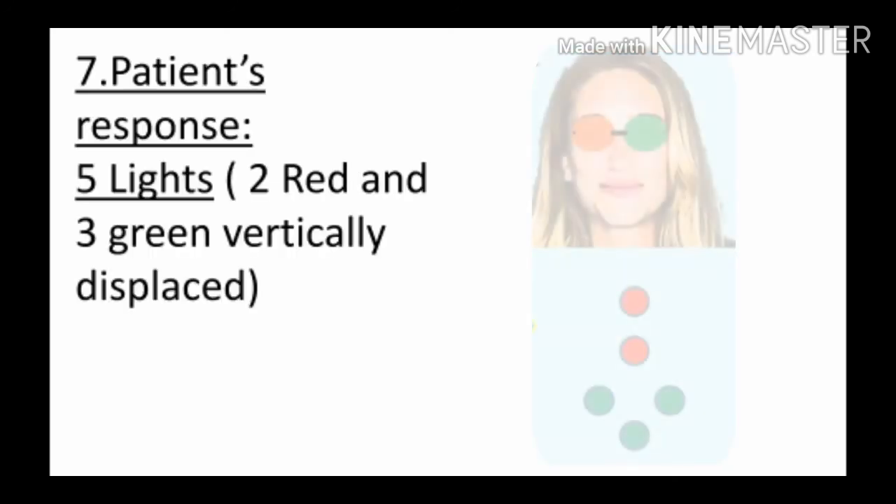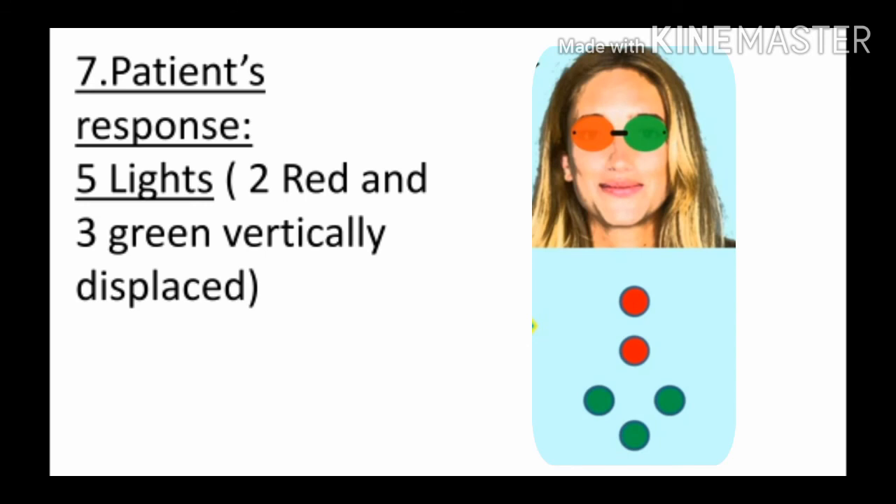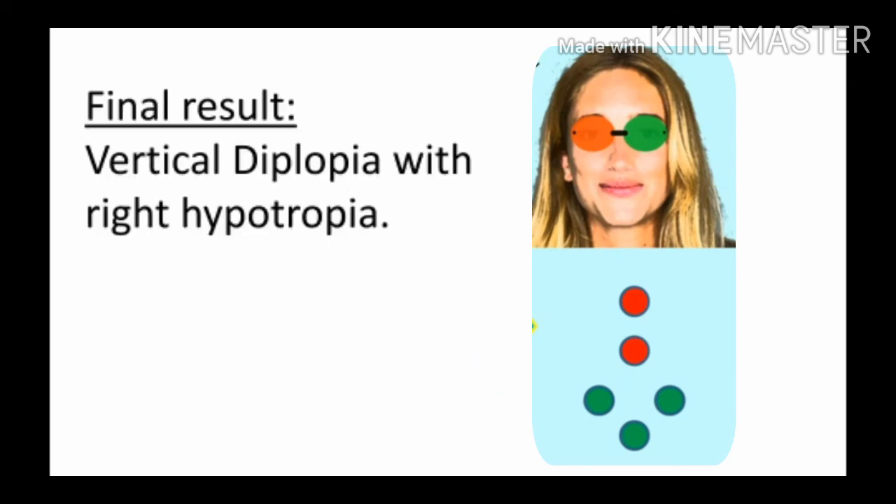Patient response 5 lights — 2 red and 3 green — vertically displaced in relation to one another. इसका मतलब है कि patient को अगर 5 lights दिख रही हैं और red light ऊपर, green light नीचे — मतलब आपस में vertically displaced हैं — तो ये vertical diplopia का case है. Final result: vertical diplopia with right hypotropia.